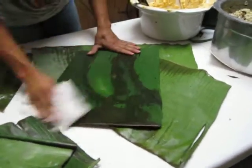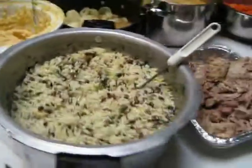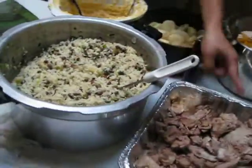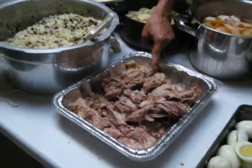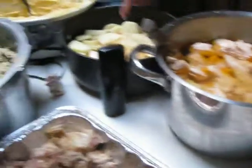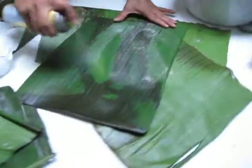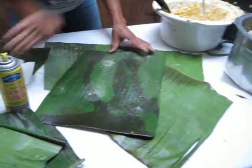So we need... we have eggs, we have rice, and peas, pork, and some carrots, and chicken, and potatoes, and the masa.